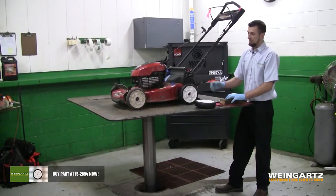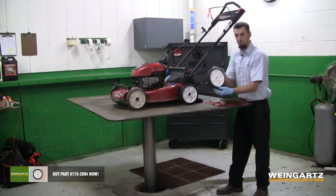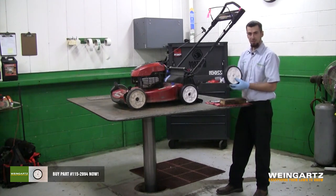Hello everyone, Tom from Weingartz. Today we're going to be showing you how to replace the front wheel on your Toro lawnmower. This particular model is a 20332. Our parts today were provided to us by Weingartz. You can pick these up at any of our locations in the Michigan area or pick them up online at Weingartz.com.